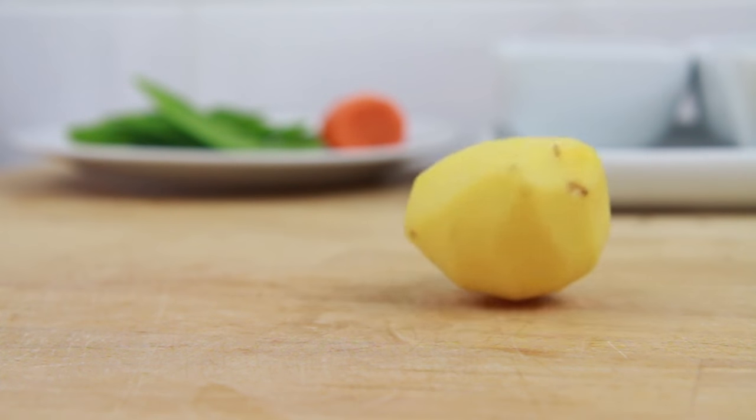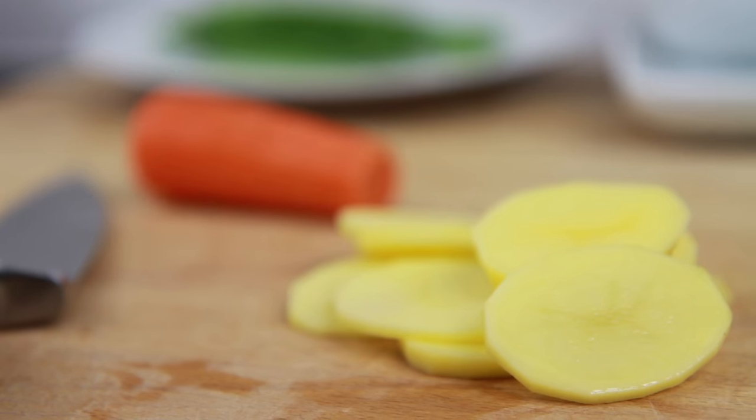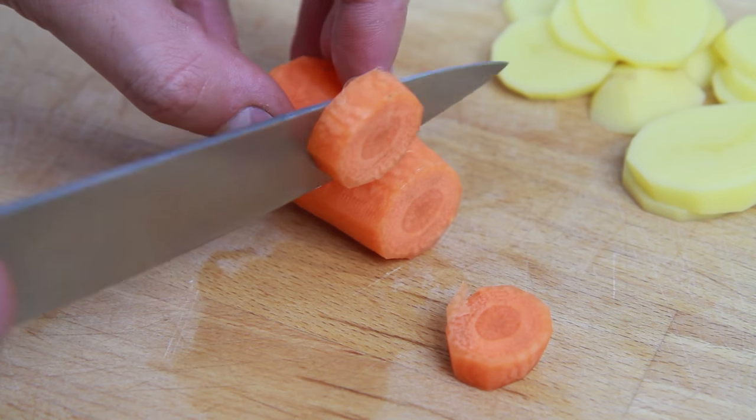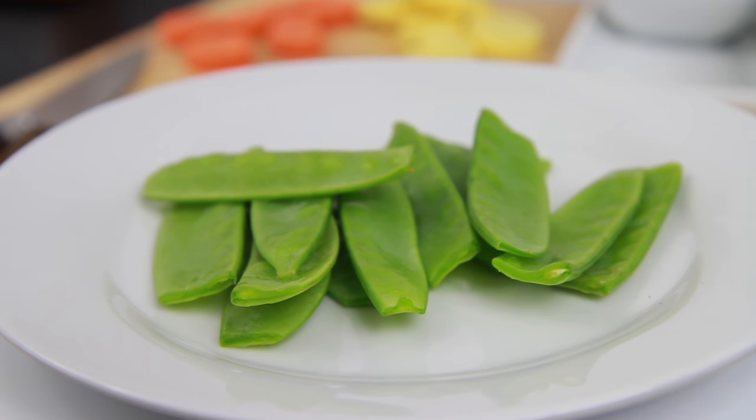For each serving, take one small peeled potato and using a sharp knife slice downwards, just like you would with dauphinoise potatoes. Set the potato aside and then slice 50g of peeled carrot into 1cm pieces. Then set aside along with 40g of washed mange tout.